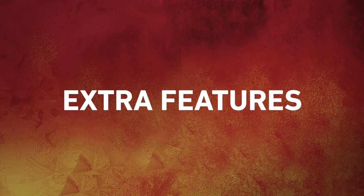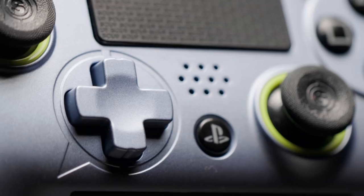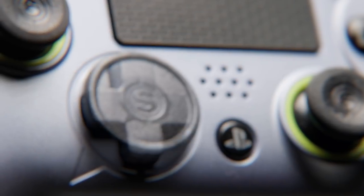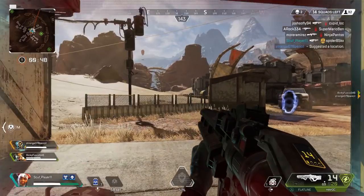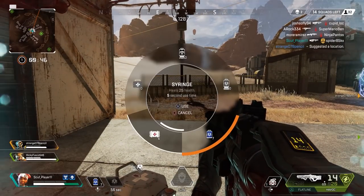Here are some extra features you should also consider. Use a control disk in place of the D-pad to have better access to those controls. You'll be far less likely to miss the buttons and it will feel a lot smoother due to the rounded shape.